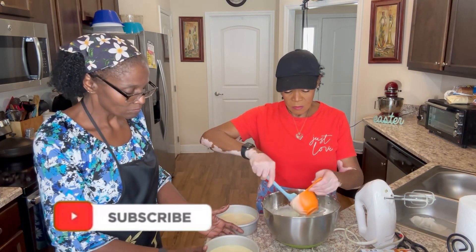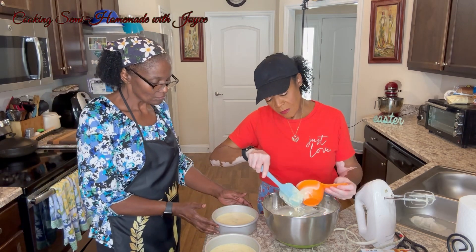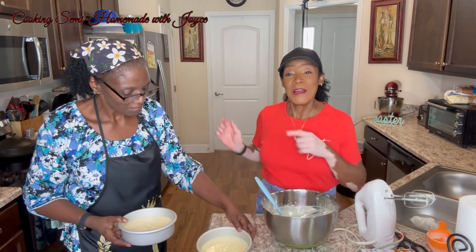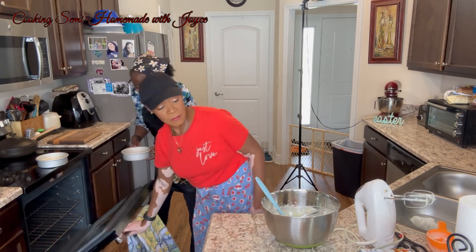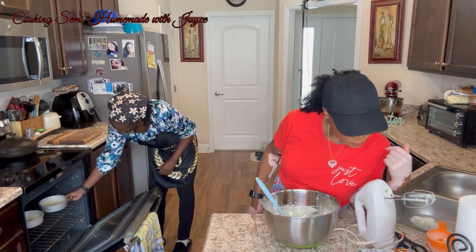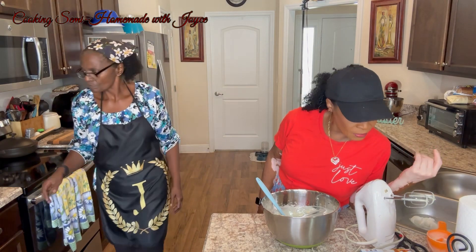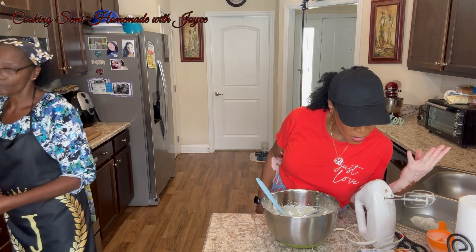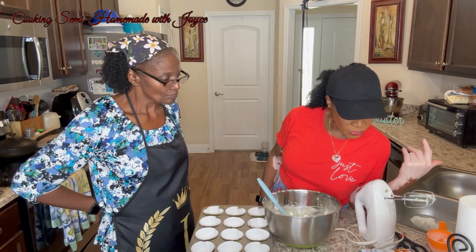Get your bubbles out. So we'll be putting those in the oven at 350 degrees. When you insert a toothpick in the center and it comes out clean, the cake is done. It should be around 34 to 38 minutes.